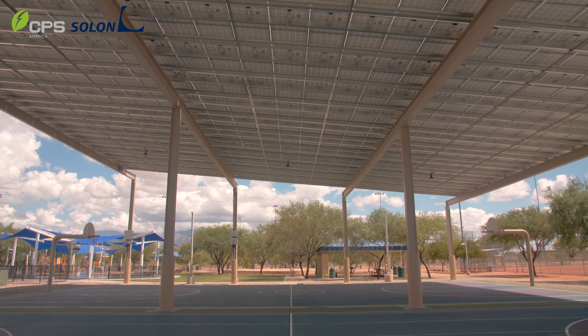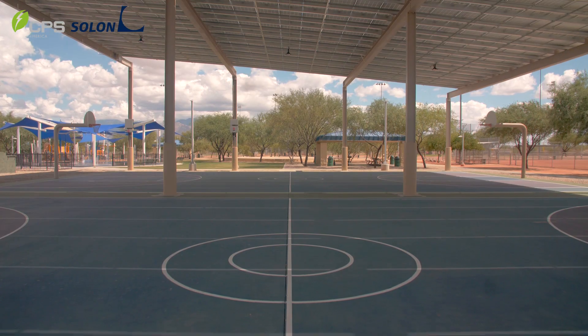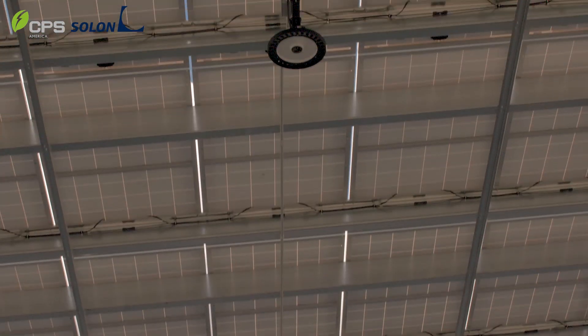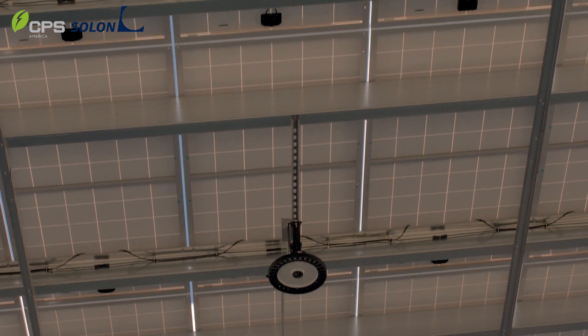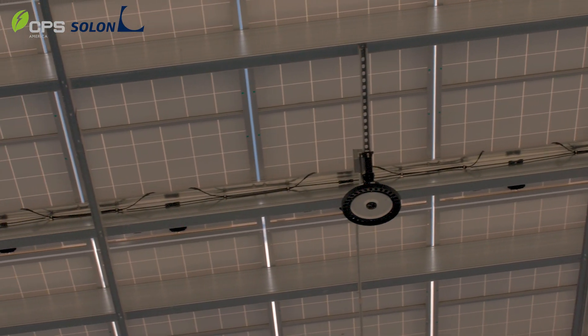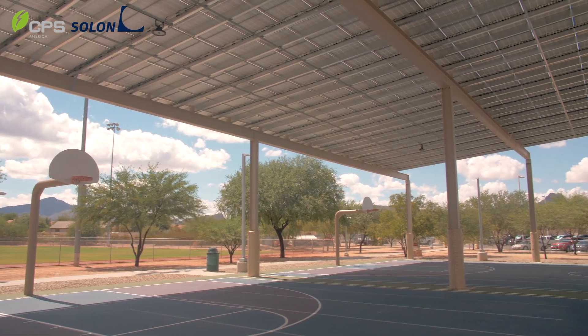We incorporated high efficiency LED lighting on this project to help illuminate the court at night to allow for basketball play at night, as well as to allow the town to put on events during the weekends. It also provides a nice covered structure that they can use during the day to put on activities in the middle of the heat, as well as a lighted structure they can use at night for evening events.